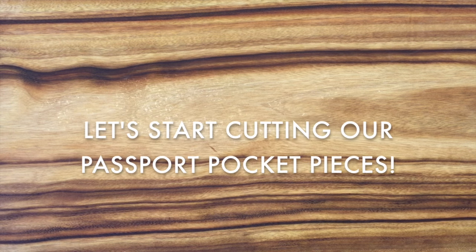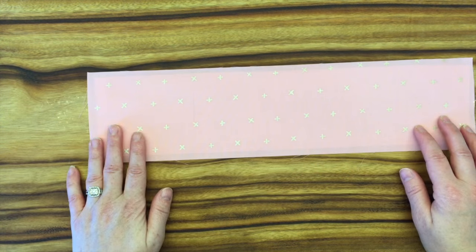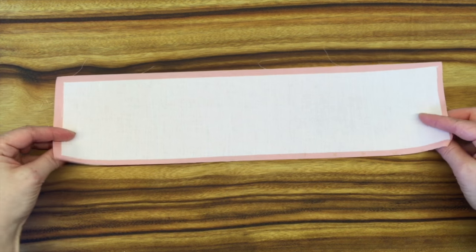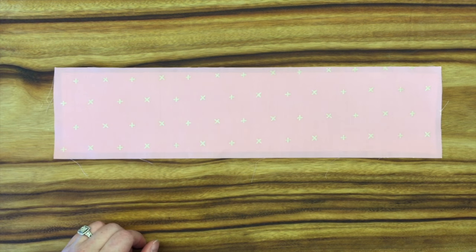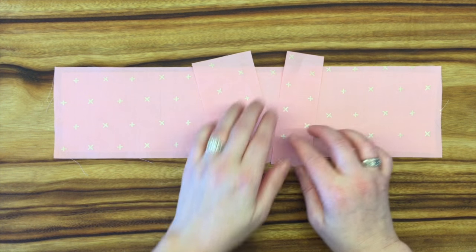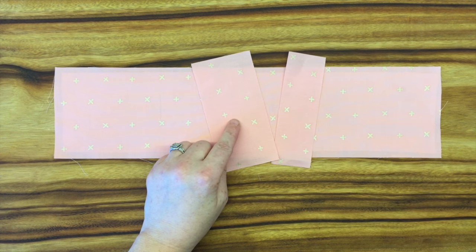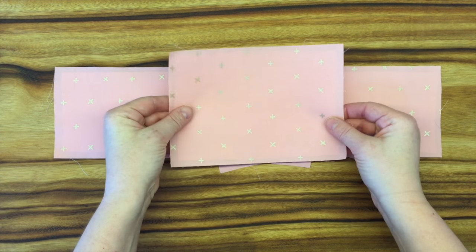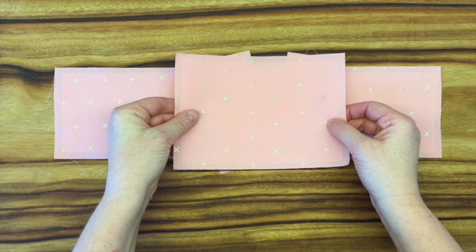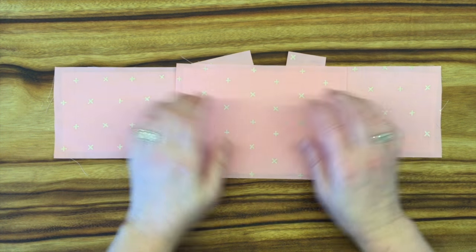We're ready to make our passport pocket for our airport sling. You're going to need your long strip that you've cut for the card slots — it has been interfaced. Then you'll need your two little pieces that go on the card slot pockets as well. They're not interfaced because we need them to be quite thin. The backing piece, which backs the card slot pockets, is interfaced for a little bit of added stiffness.